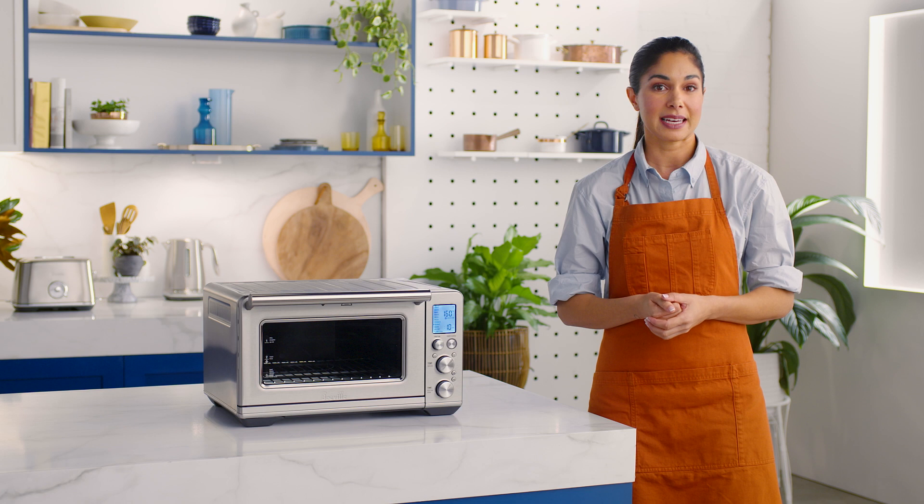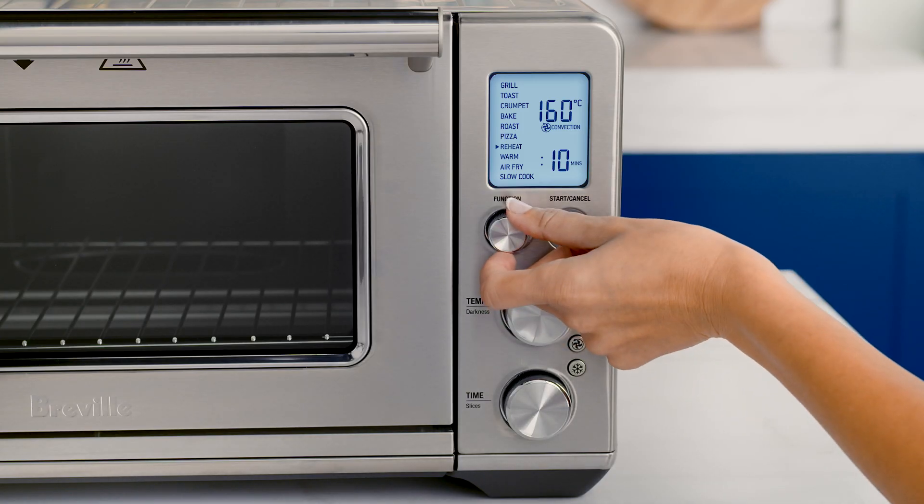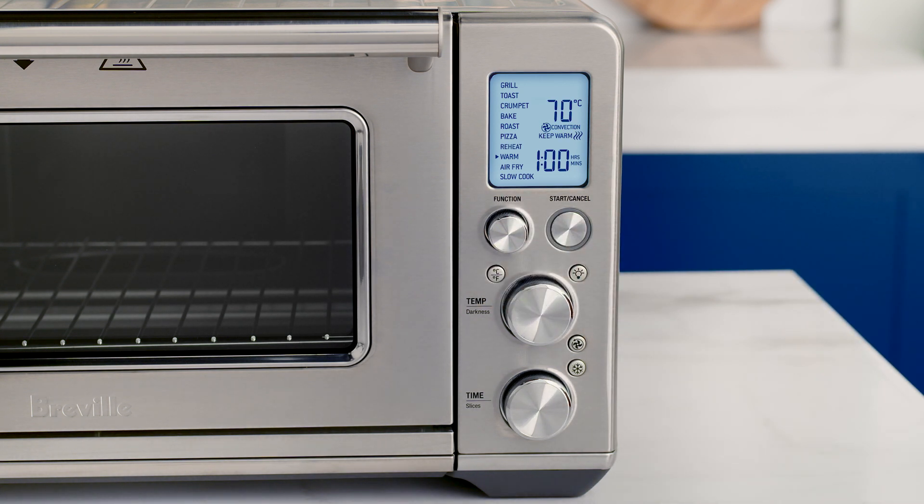Now let me talk you through the warm function. This function will keep hot foods at a safe temperature above 70 degrees Celsius. Much like the reheat process, place your meal in the appropriate dish and center it on the rack. Select the warm function with the function dial and adjust the temperature and time dials as needed. Press the start/cancel button to activate the warm function.